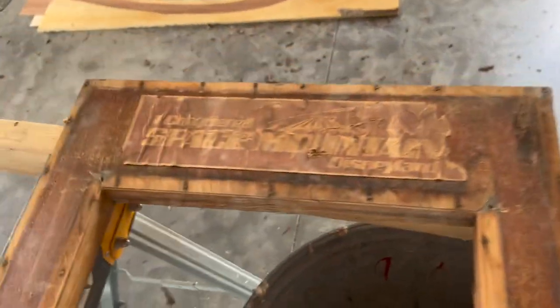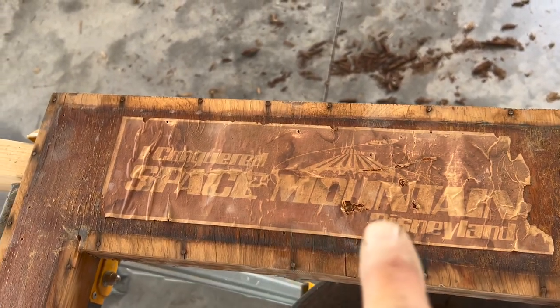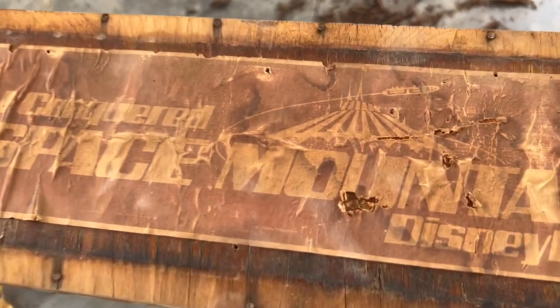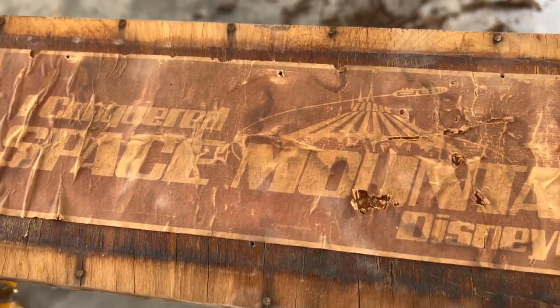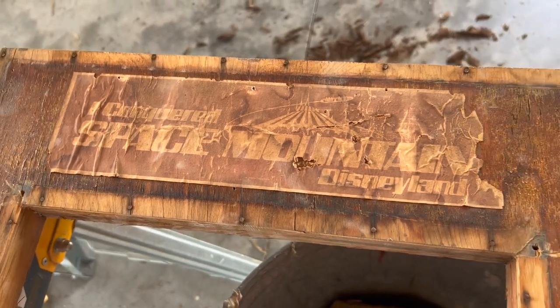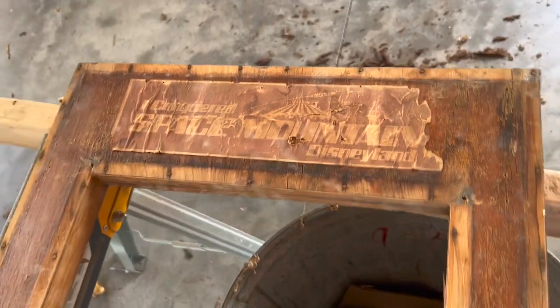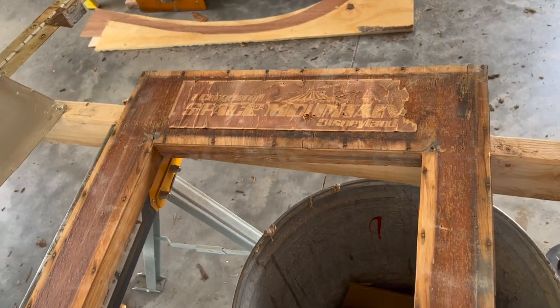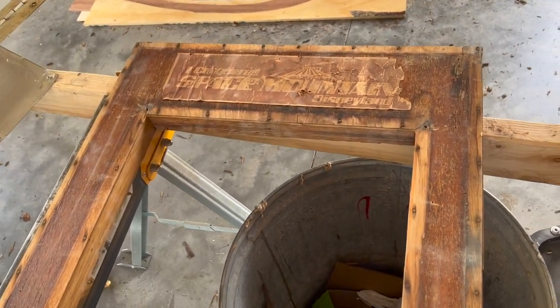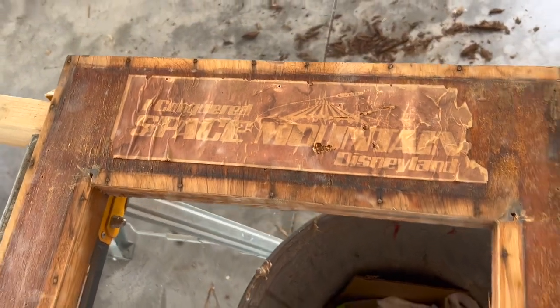Hey, you want to see something cool? Look at this - I conquered Space Mountain, Disneyland! No telling how old that is. Somebody went to Disneyland in this camper. The camper would have had to been pretty old back by then - I think they opened in what, '76 or at least mid-70s I think. Either way, I think that's pretty cool - we're going to recreate this.